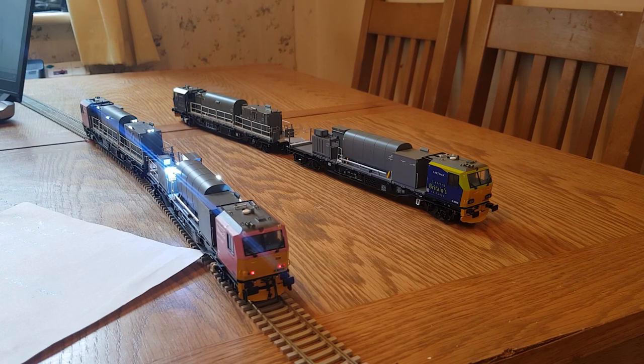I'll just start it up — it sounds pretty impressive. That's the horn. It takes a little while to pull away because it assimilates the handbrake coming off.